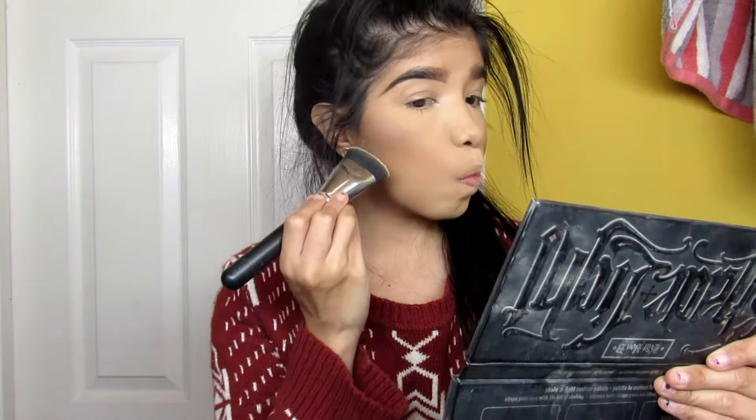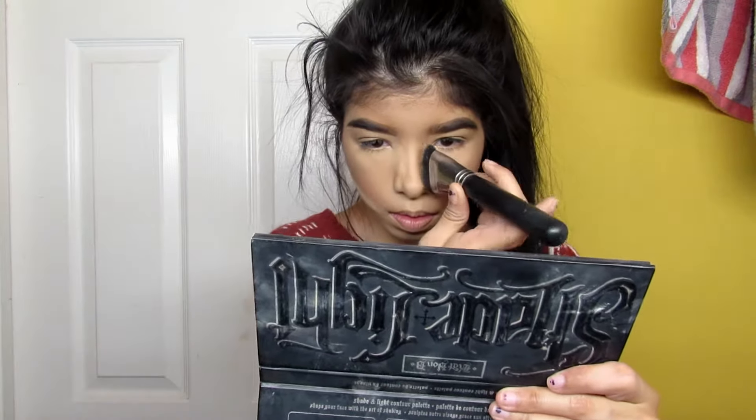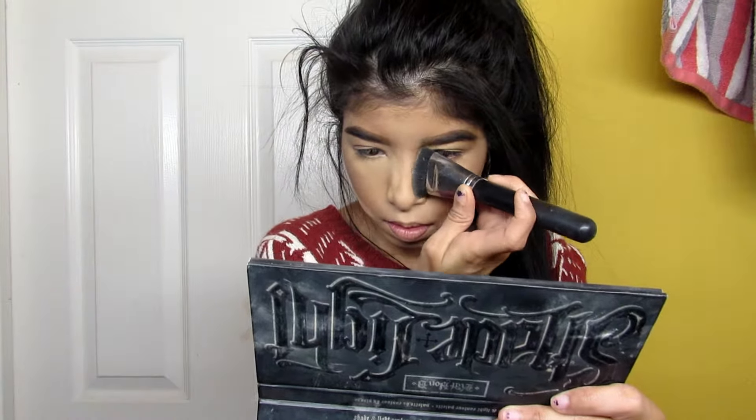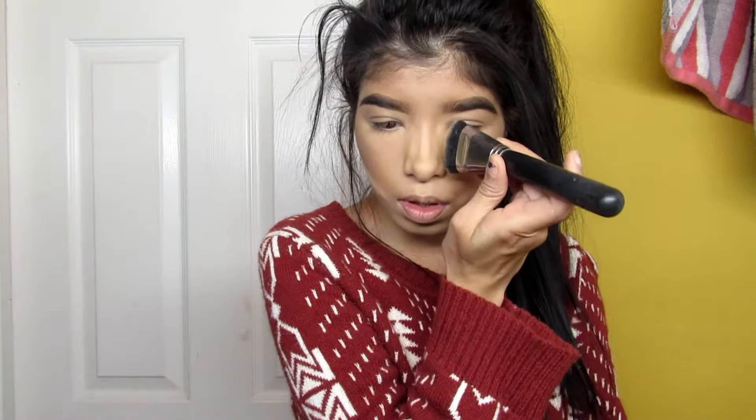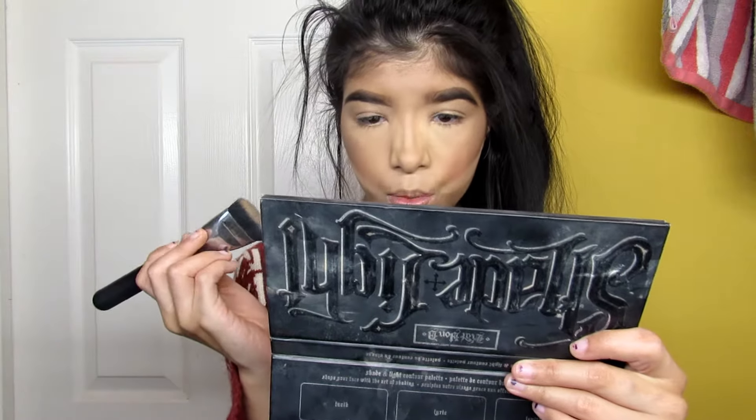Just take a powder and apply it. That's gonna contour the nose so well — she's gonna be snatched. Then I'm gonna take my MAC Fix Plus and just spray to set everything.